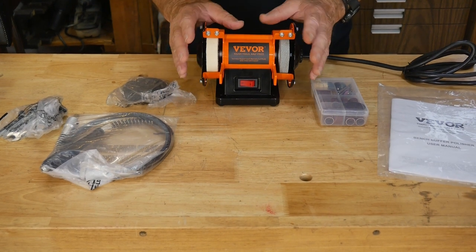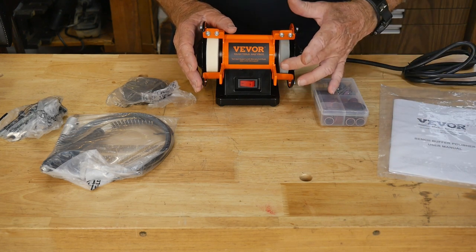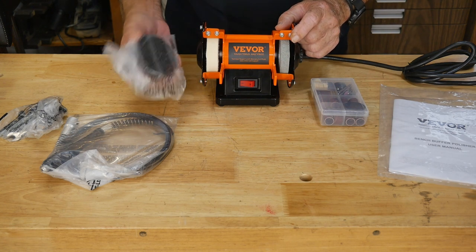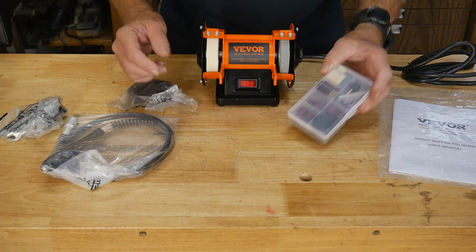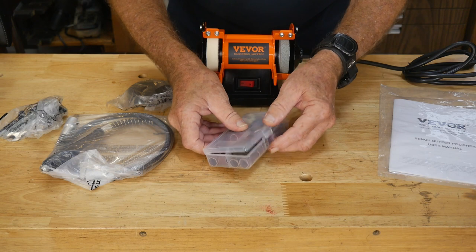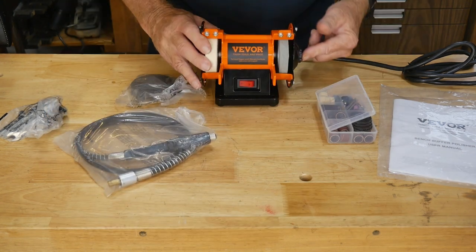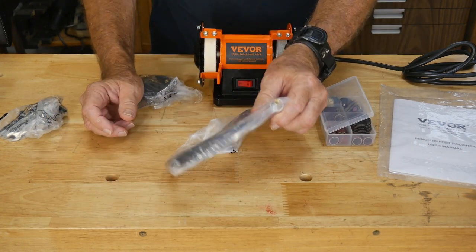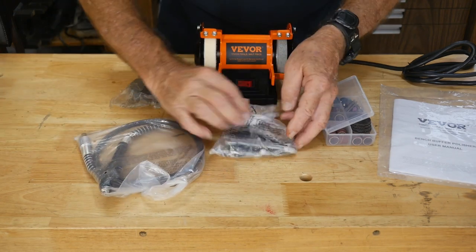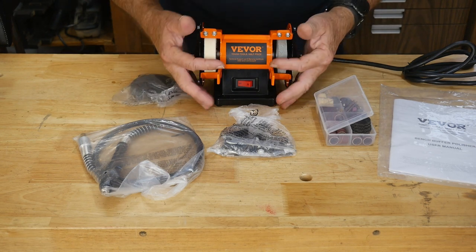When we opened the box we saw the actual size of this little guy — it's a bench buffer polisher. You've got a really nice fine grinding wheel here, probably good for doing drill bits. You also have a soft buffing pad and there's another buffing pad that comes with the kit, plus a big box of accessories for Dremel-type stuff. There's also a cable that connects to the side of the machine, giving you a little buffer polisher on a wand.